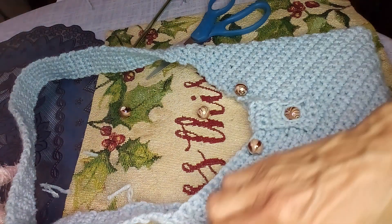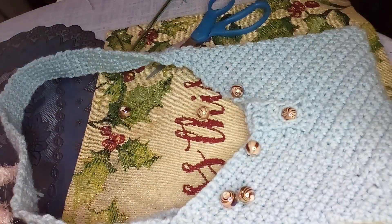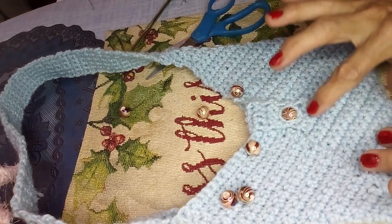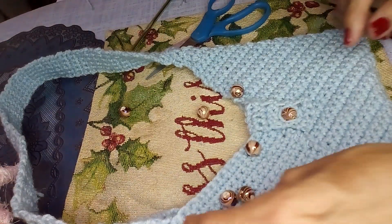I did a video showing how to assemble this purse together from the parts — from the panel, from the strap, from the buttonhole, and the little thingy, and darning everything. Now I'm gonna do beads.